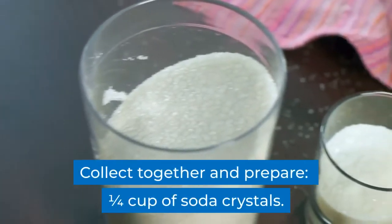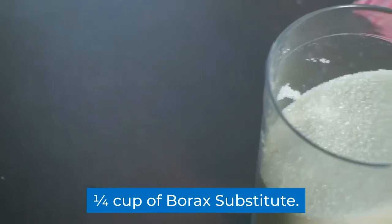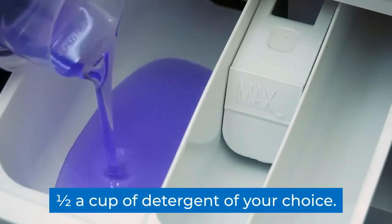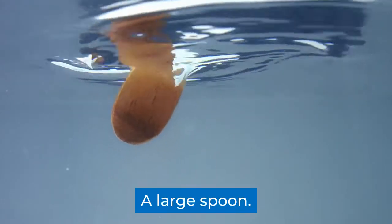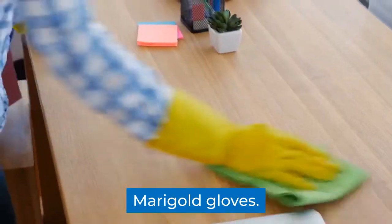Follow these steps. Collect together and prepare: one quarter cup of soda crystals, one quarter cup of borax substitute, one half cup of detergent of your choice, a large spoon, a bath or big bowl full of hot water, marigold gloves.